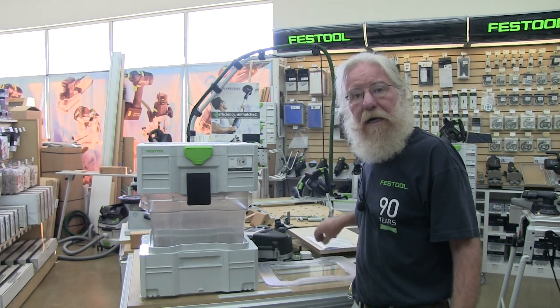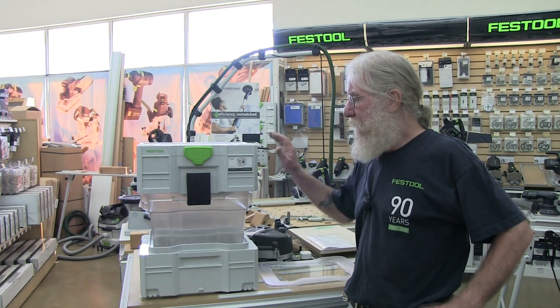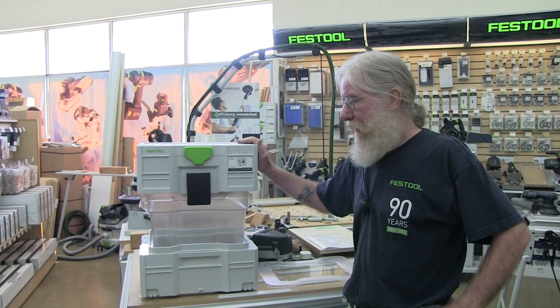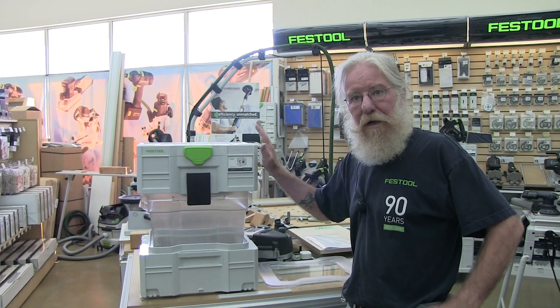Hi, I'm Don Ware. I work for Andersen Plywood. Today I have the CT Cyclone. Just got this in this morning — it's my demo unit. Wanted to show you what's in the box to start with.